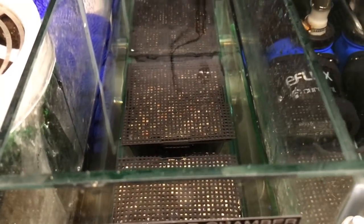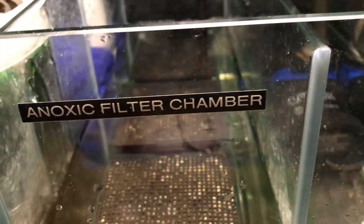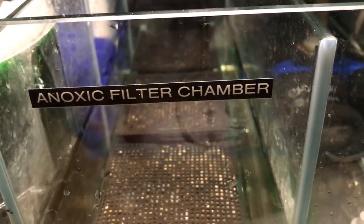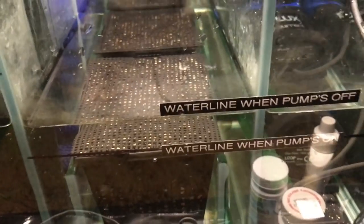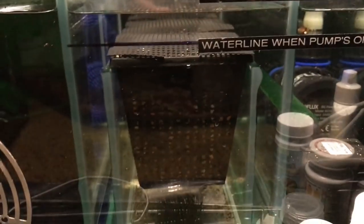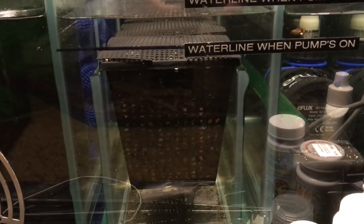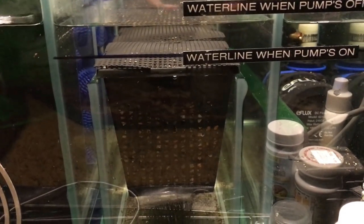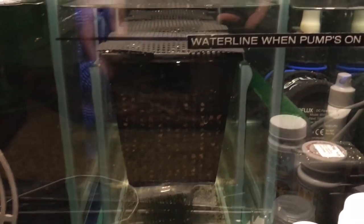This works out better than a refugium filter. You can add plants to this, but there's no reason to — you can just put the basket just like you see here. It's that simple. This will do your denitrification. The tank has been running with the old basket in it; two of these baskets have the old material and one basket has brand new material.